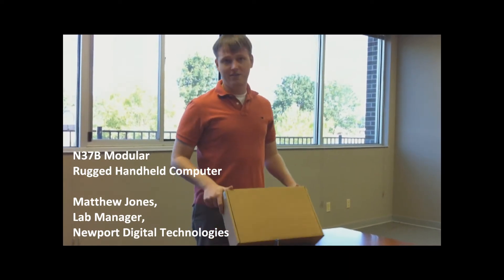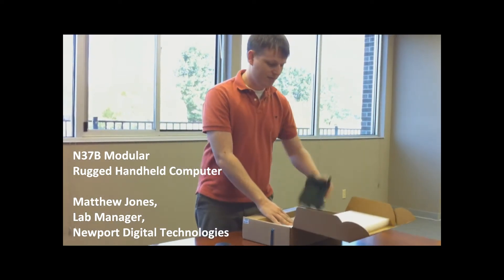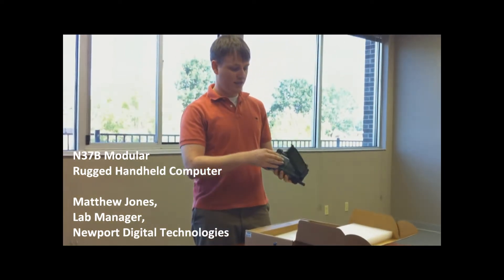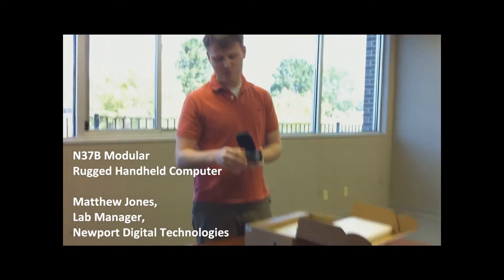When you receive the device, it comes in a box like this. You just need to open it up. Pull the unit out to insert the battery — push in, pull over.